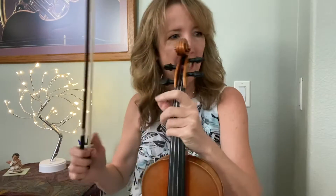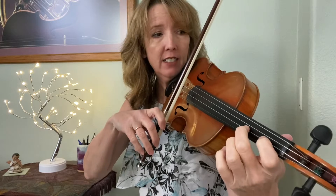All right, violins, let's practice the monkey song together. The harmony part starts first, and it's with the second finger, second finger on the A string, C sharp, and we play a whole note.